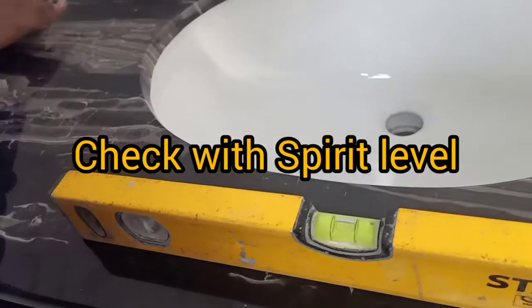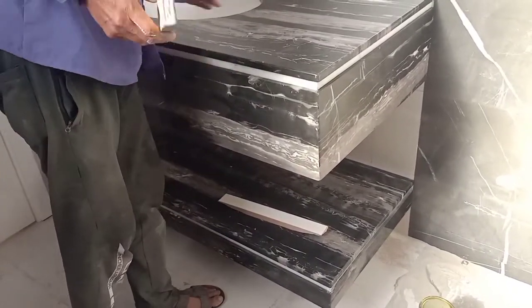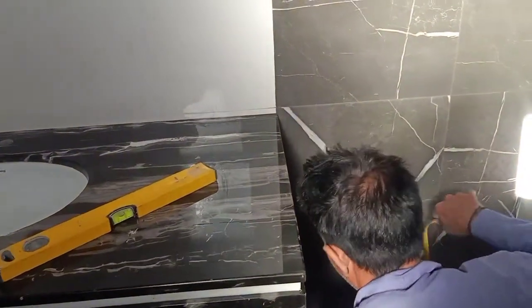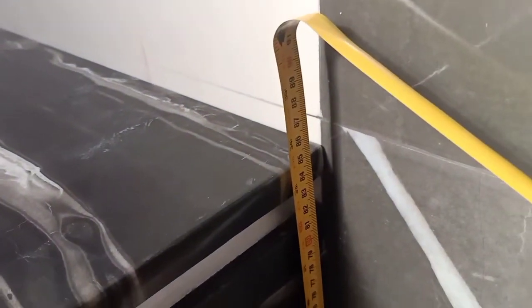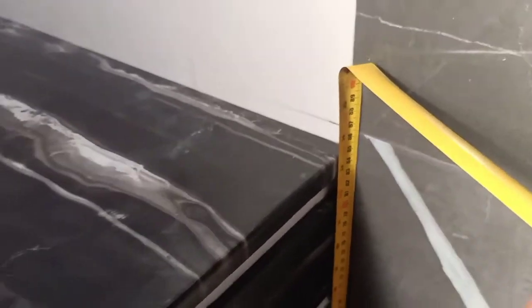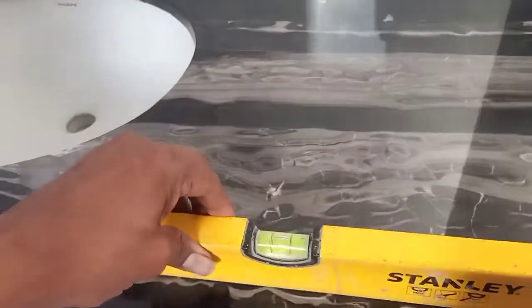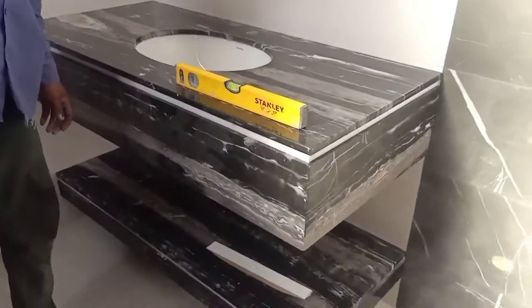Now you can check the level. After this they will apply the skirting on the surrounding area. Our counters are fixed at the standard height of 85 cm from the floor level. You can see the level here and here — it is clear, finish.